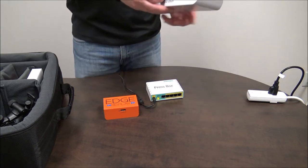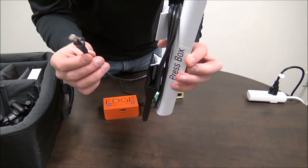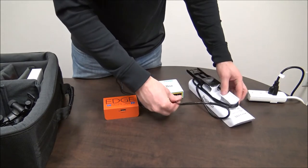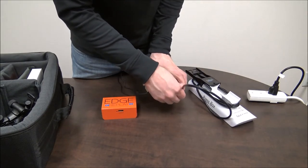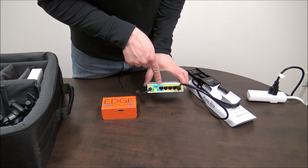The next thing we'll do is grab the press box antenna, unravel its Ethernet cable, and plug that into the press box router in one of the yellow ports, two through five. Do not plug into the green internet port.